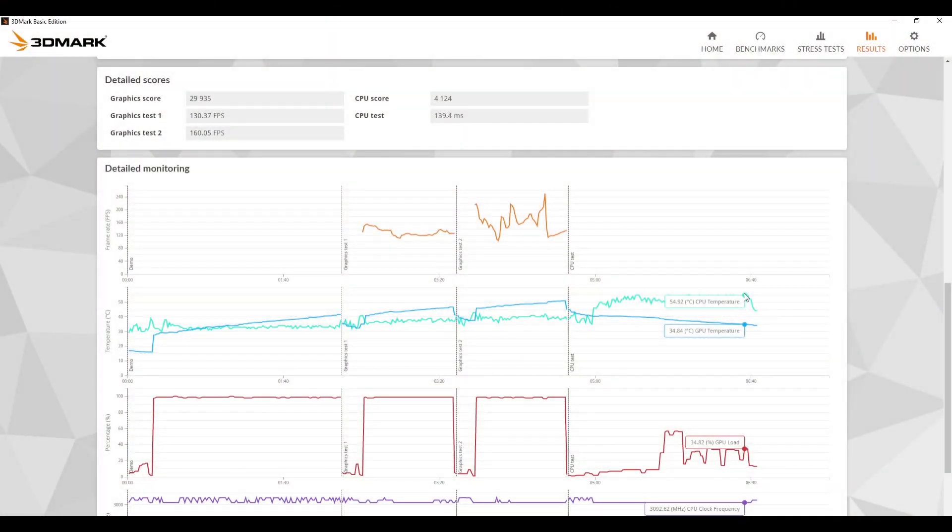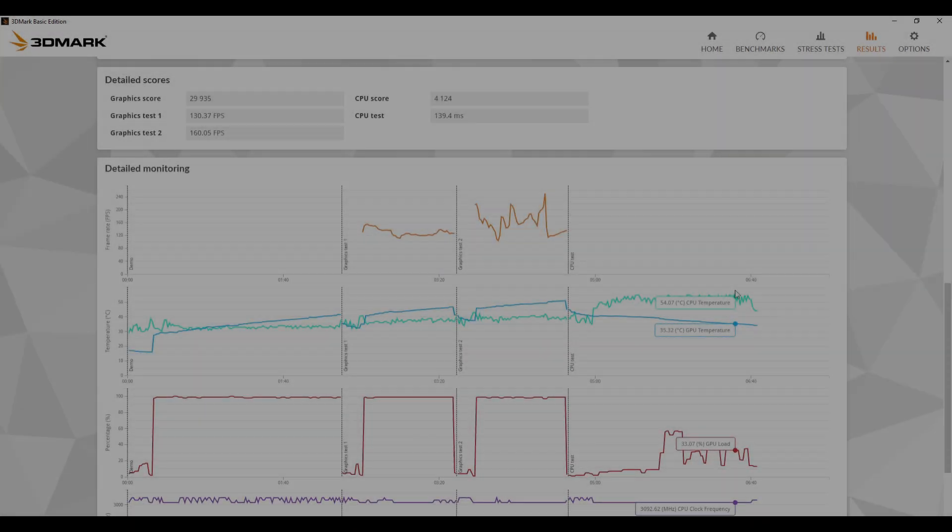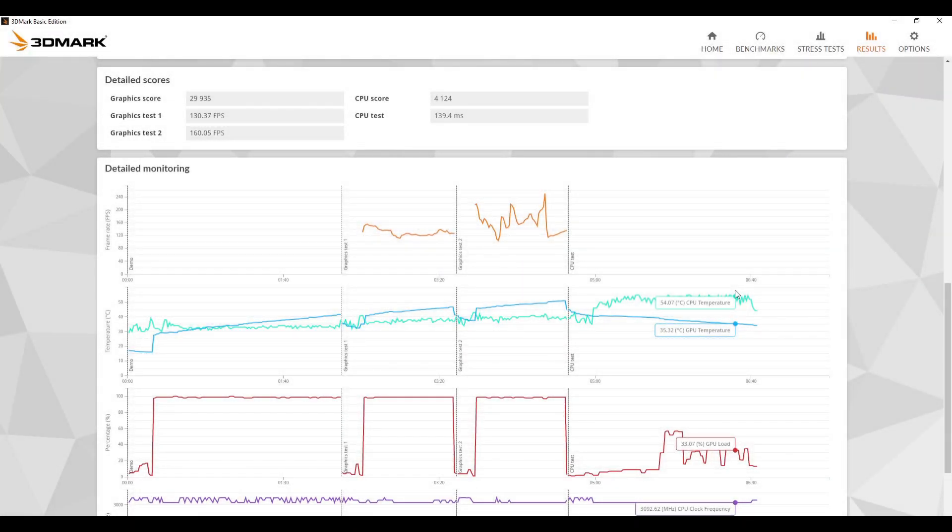With our 3DMark test done, we can look at the detailed temperature monitoring of the CPU throughout the entire test. We saw a peak temperature of around 54.92 degrees Celsius. Comparing that against six months ago, we got a peak temperature of 72 degrees Celsius — so comparing that against the 54 degrees we got today, there's actually a big difference. We'll talk about that towards the end of the video. Now it's time to move on to our next test.